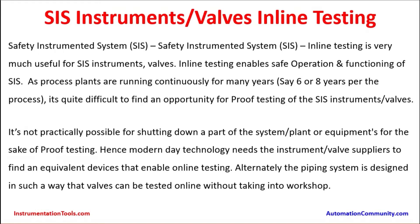The proof testing interval could be 2, 3, or 4 years based on the type of safety integrity level and the configuration of the sensors or final control elements. Accordingly, that proof testing interval may vary. Since plants are running continuously for many years, it may be possible in circumstances where there are standby instruments on the same service. But if there are no standby instruments, making a proof test could be a challenge because it may hamper the process.